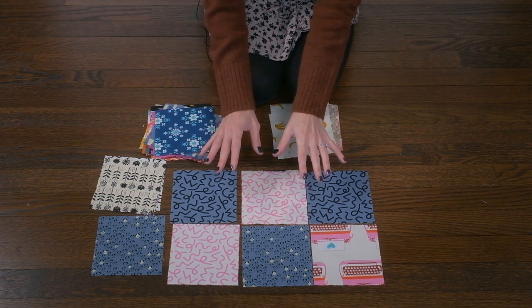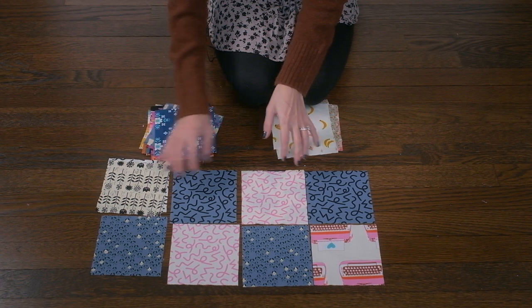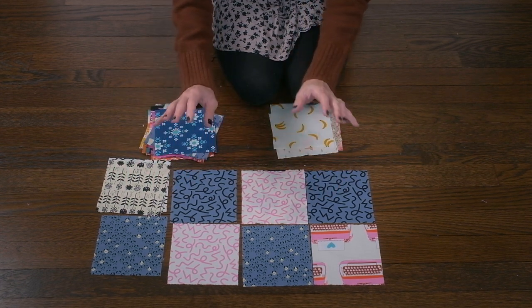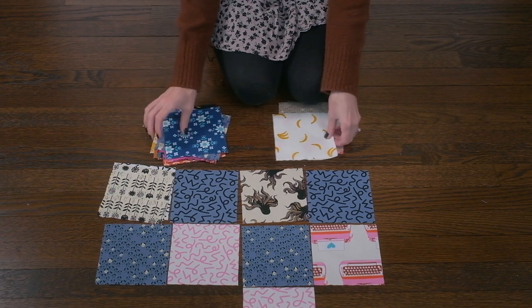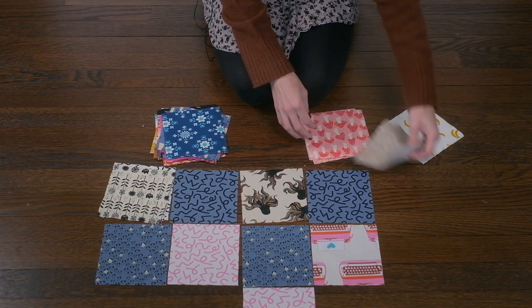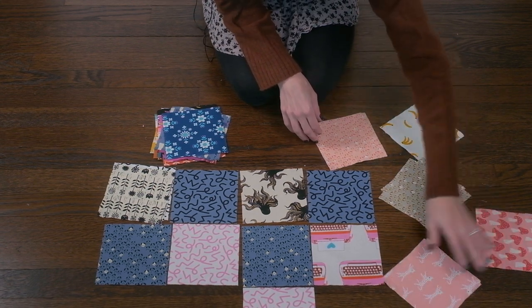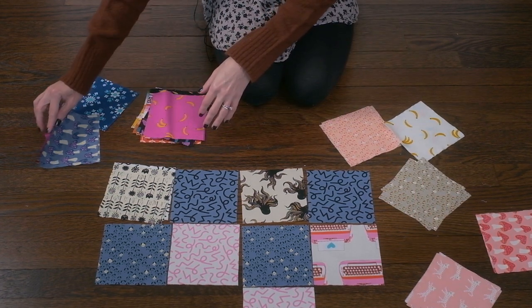One thing I want to point out is that I don't like to have two of the same prints together or two of the same colors together. So I am going to mix and match this to my liking, and you should certainly do the same. Whatever makes you happy — have fun with this, experiment. If it helps to just spread everything out, by all means go for it. Play, have fun, and the world's your oyster.